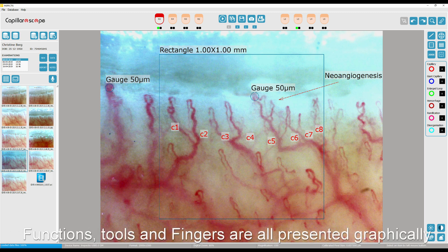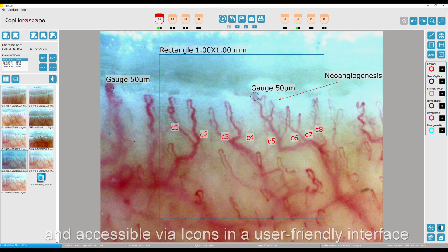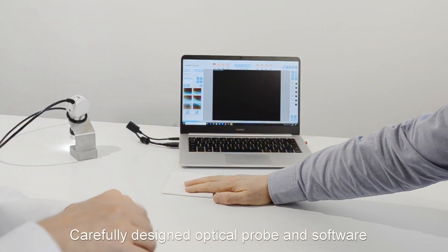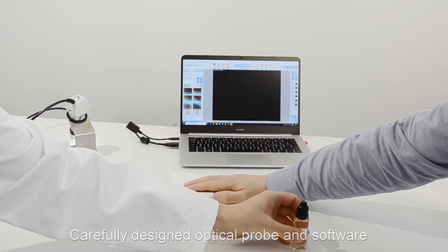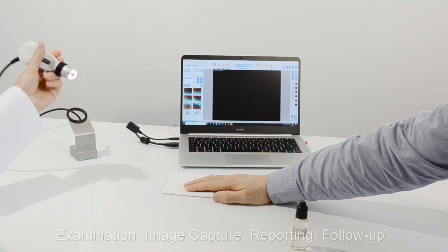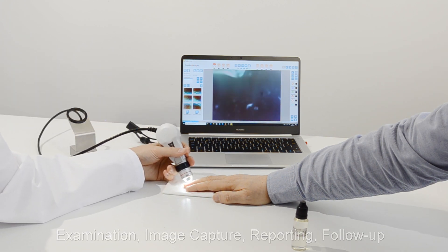Functions, tools and fingers are presented graphically and are accessible via icons in a user-friendly interface environment. The optical probe and software are carefully designed with a streamlined workflow helping to provide efficient and consistent examinations, image capture, reporting and follow-up.